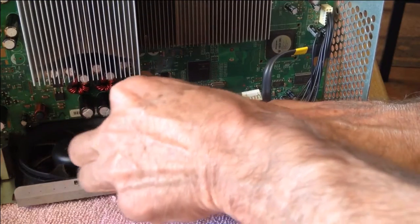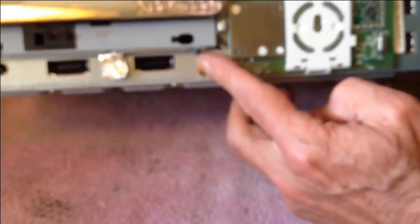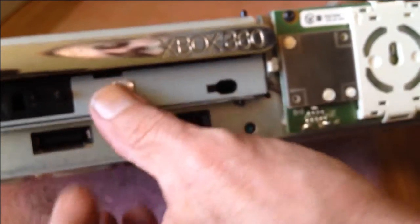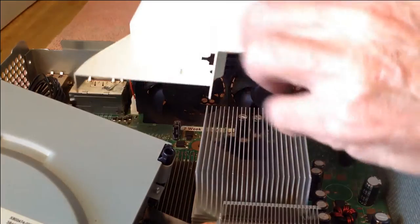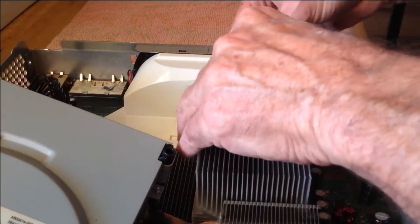Remember that tape — don't forget to re-tape in order to hold the CD drive on this Xbox 360. First put in your air horn, then place your eject button back on and test it.